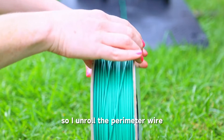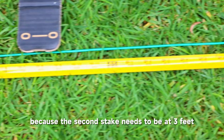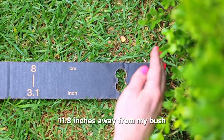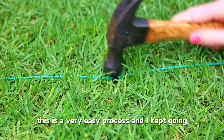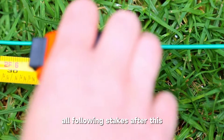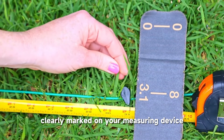I unrolled the perimeter wire along the border I want the mower to follow. I got my measuring tape because the second stake needs to be at three feet — the first three feet need to be fully straight without any curves. Then I used my measuring device to make sure it was 11.8 inches away from my bush and put in my next stake. Pound it fully into the ground so there's no wire sticking up — you want it flush against the grass. All following stakes after this only need to be 31 inches apart. If you have unlevel ground, the measurement changes to 3.1 inches, and that's clearly marked on your measuring device.